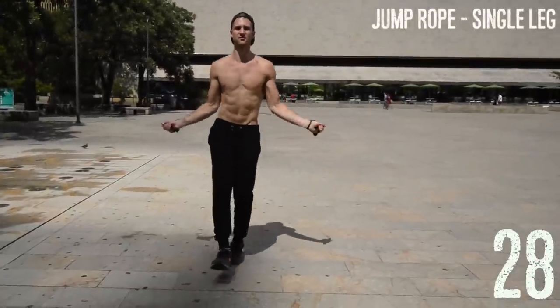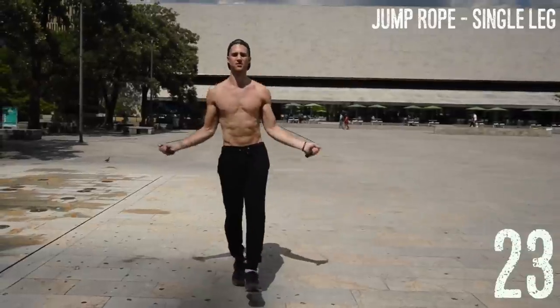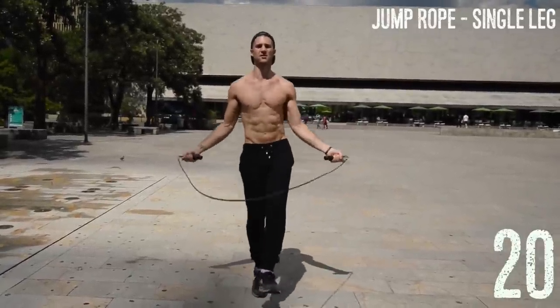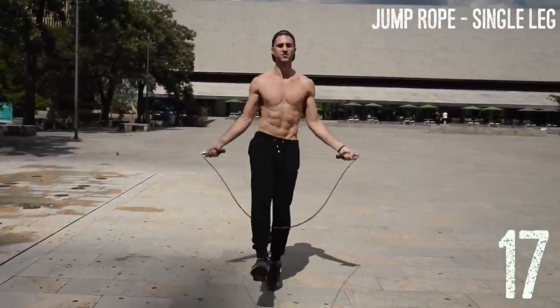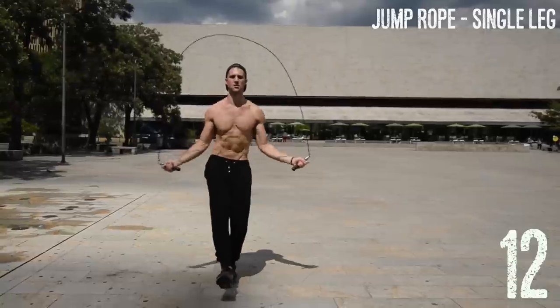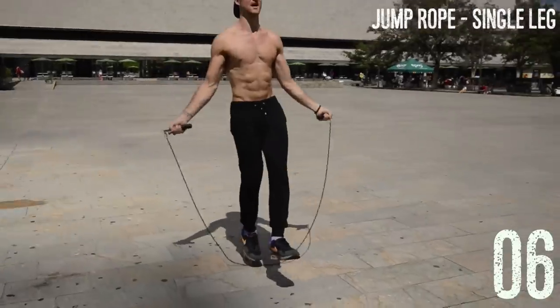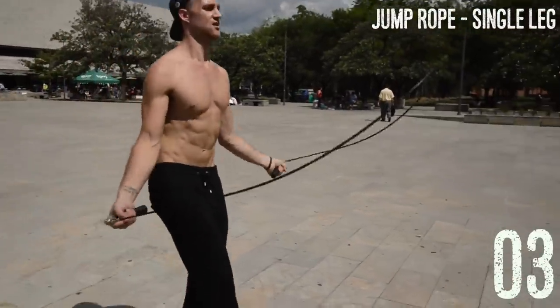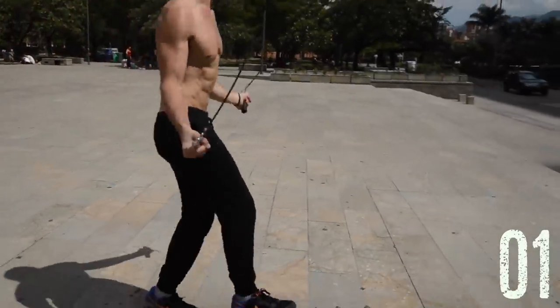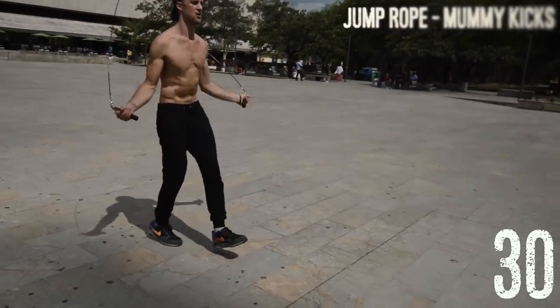To start things off we're gonna do jump rope single legs — follow Brandon and switch from your right to left when he does. From Brandon's torso upwards he's got his elbows in, wrists jutting out from the sides of the hips, very little movement, and he's only coming about one to two inches off the ground. If you need to do regular bounce and can't do single leg, that's totally fine. You can still get just as great a workout without any tricks — if you can swing a weighted handle rope fast without messing up, you'll have an amazing body.